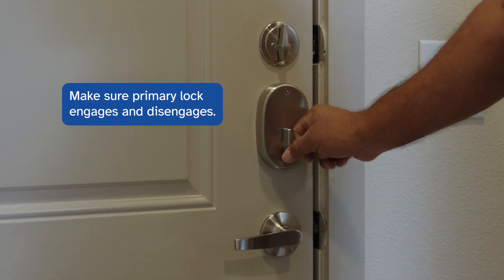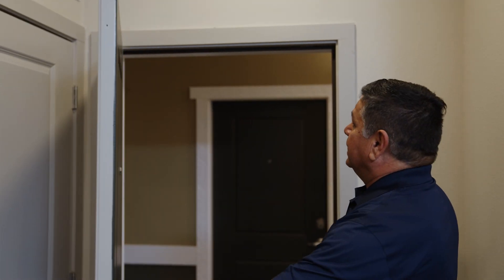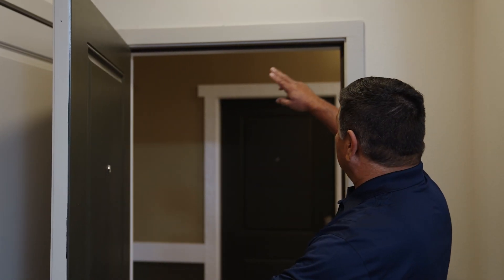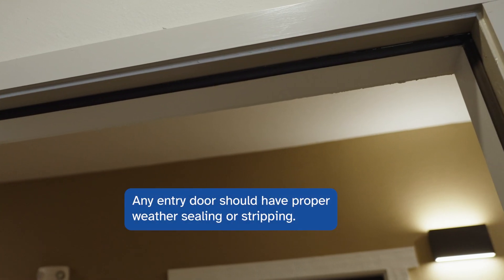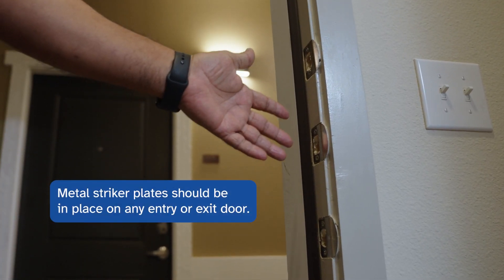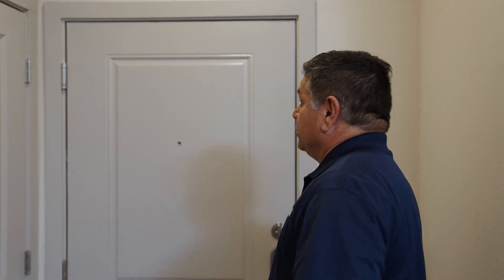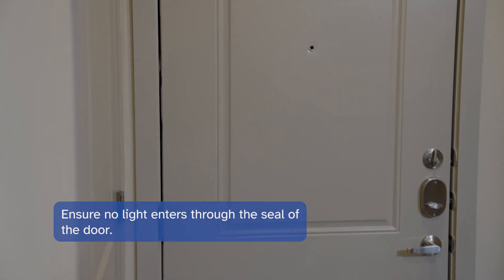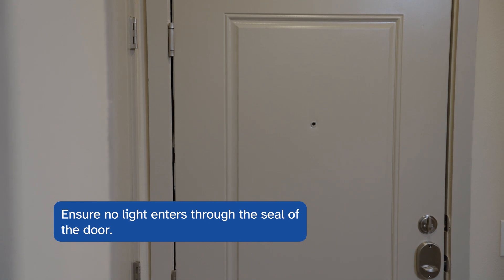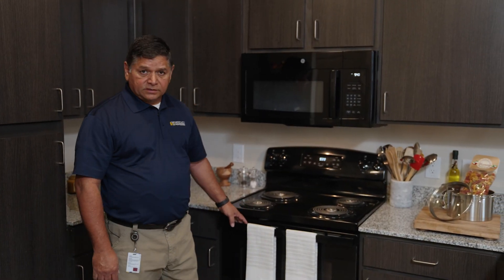The next thing we're going to do is open the door and make sure that it's working as designed. The front door or any entry door should have the proper weather strip and weather sealing. What we're looking for is to make sure that the metal striker plates are in place — this applies to any entry or exit door to the unit. We'll close the door, step back, and check that no light is coming through the seal. In this case, this is a good door.